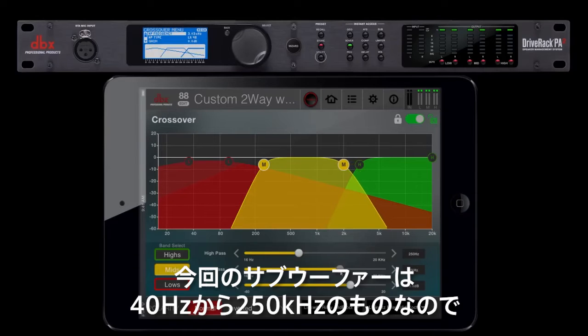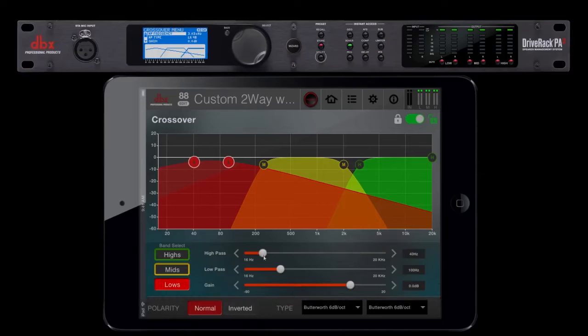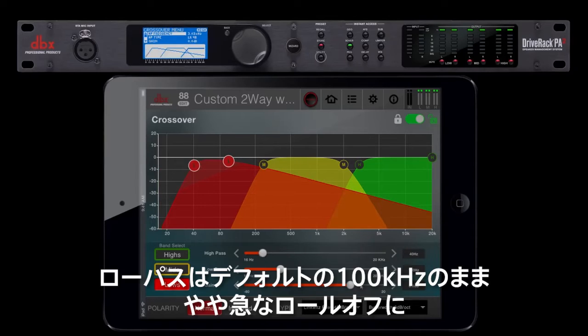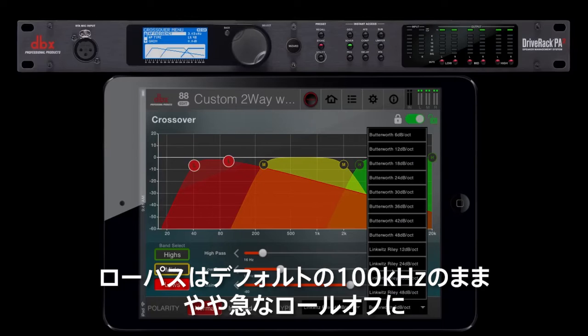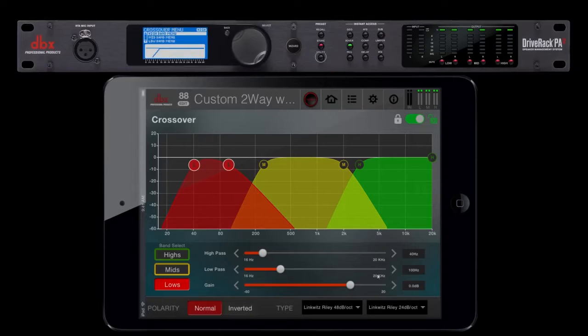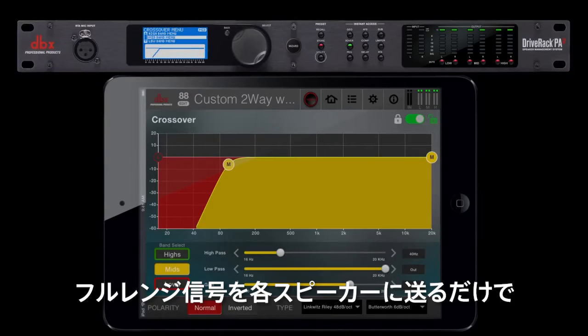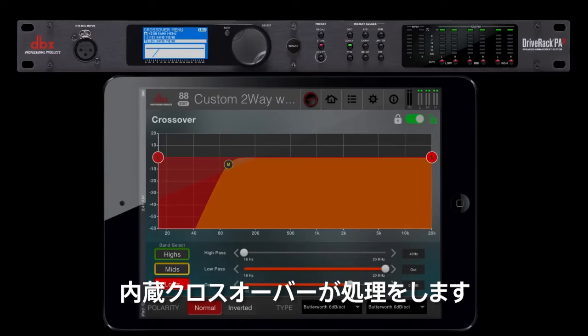Our subs are able to reproduce frequencies from 40 Hz to 250 Hz. So we'll set the high-pass frequency to 40 Hz with a steep roll-off, and leave the low-pass at the default of 100 Hz with a semi-steep roll-off. If your speakers are powered, you can simply send full-range signal to each of them and let the internal crossover on the speaker do the work.